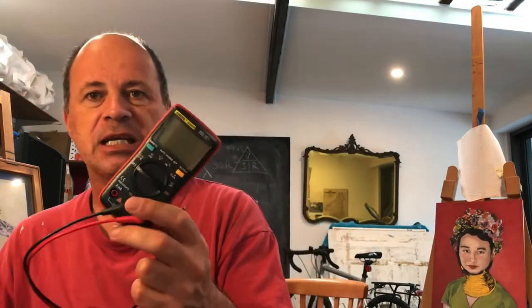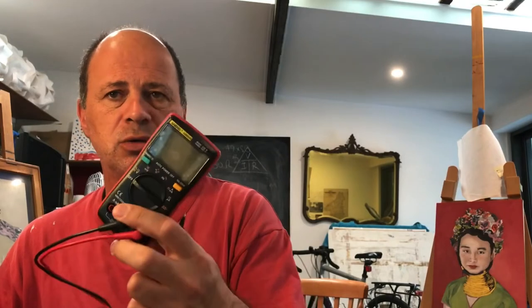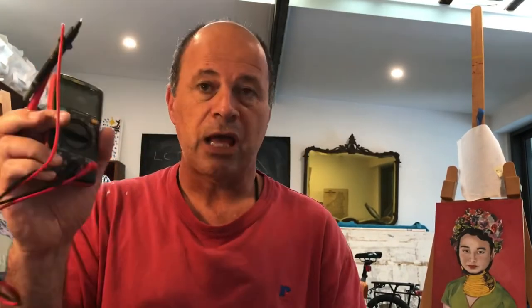I nearly forgot to mention — I also upgraded my multimeter. It's not a fantastic meter but it'll do most of the things I need. It was about 30 bucks online, so I'm really happy to have that too, since the other meter I had was something I'd found in the trash.